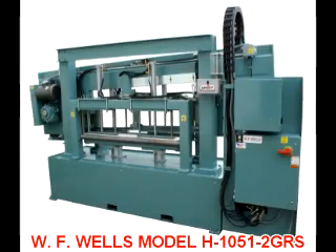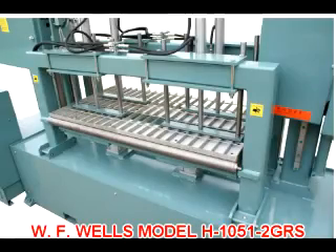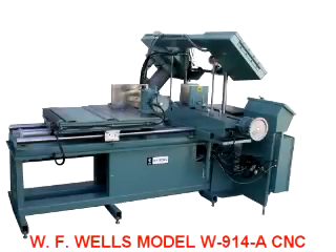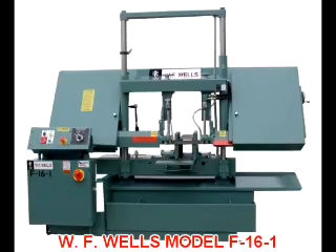WF Wells offers a standard line of bandsaws to meet the requirements of most cutting applications, and due to ongoing engineering advancements, our bandsaws will always be at the leading edge of bandsaw cutting technology. It's our engineering versatility that has allowed us to expand and excel in the demanding and ever-changing machine tool marketplace.